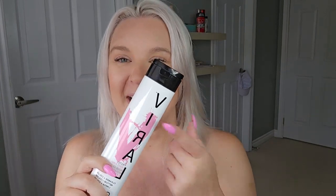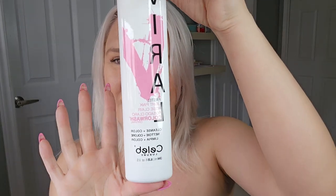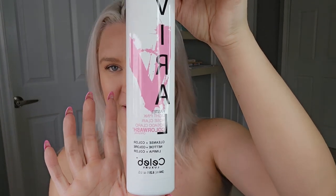This definitely doesn't last as long as an actual temporary hair dye, because these are really designed for people who dye their hair to help maintain their color and reduce fading. But they're a great way for people with blonde hair who don't want to commit to a big change to have some fun. You can put it on dry hair, but I personally prefer wet hair because I like the color to be very subdued and pastel.